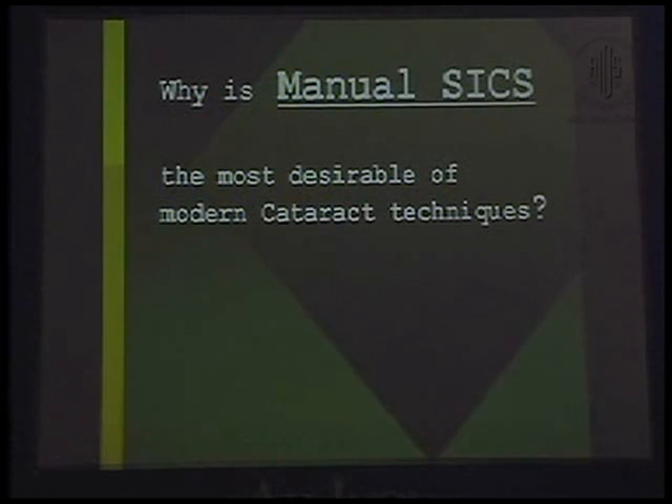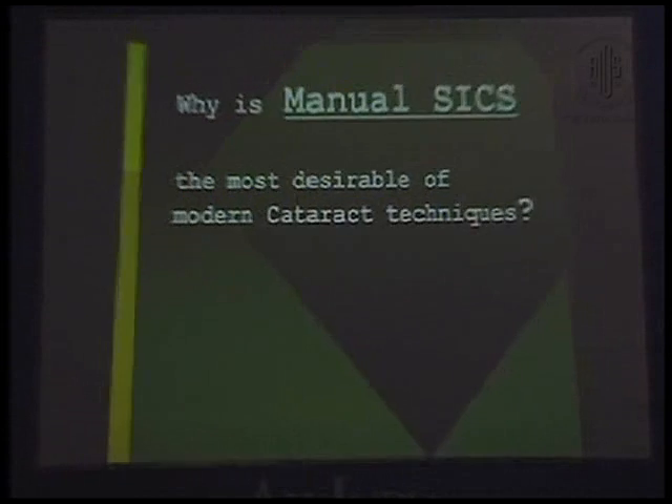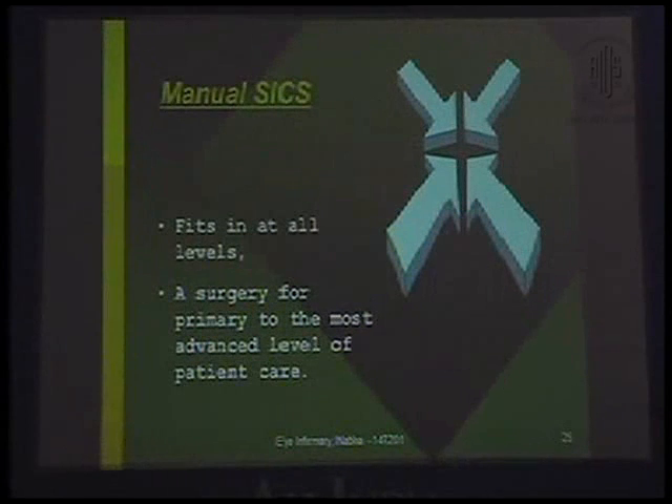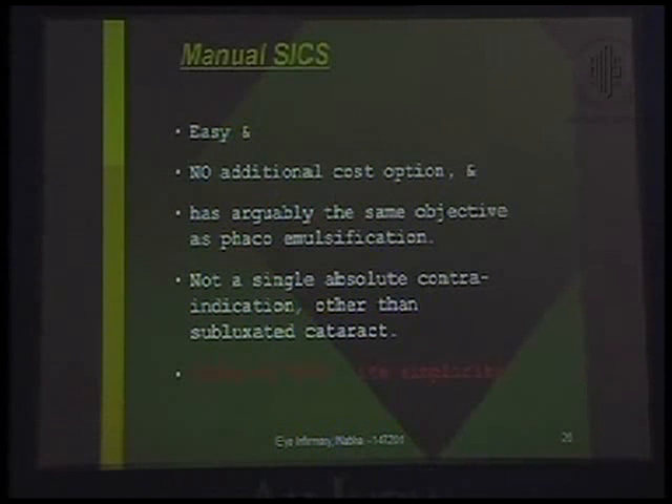Why is manual SICS the most desirable of modern cataract techniques? India, a land of vast disparities, presents at any given moment a linear panorama from the ancient couching, medieval ICCE and ECCE, to the modern FACO. Manual SICS fits in at all levels — a surgery for primary to the most advanced level of patient care. It's easy, requires no additional cost, has arguably the same objective as FACO emulsification, and has not a single absolute contraindication other than, in my hands, subluxated cataracts.